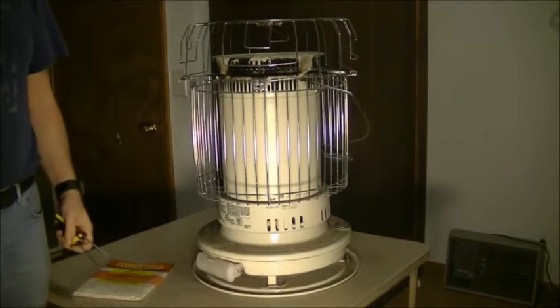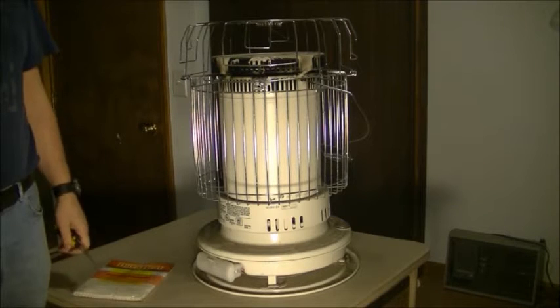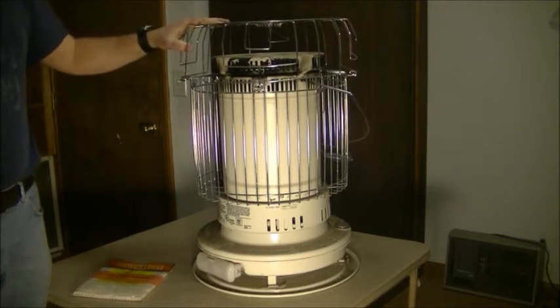Welcome back everybody, Mumford here. We've got a real homestead type project going on. Not too many people, especially city people, probably use these kerosene type heaters.